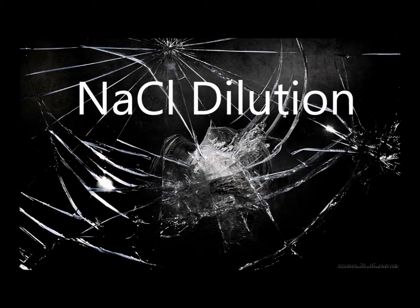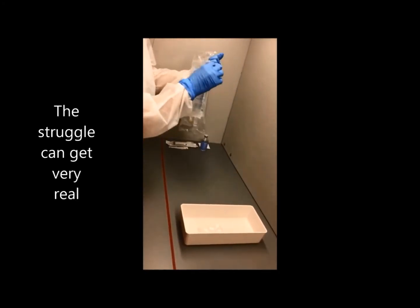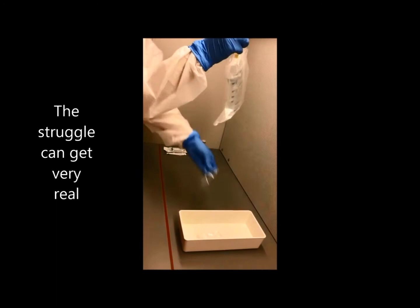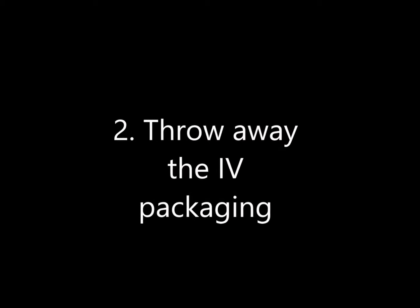Sodium Chloride Dilution. Step 1: Open the IV bag packaging. Yes, the struggle can get very real. Step 2: Throw away the IV packaging.